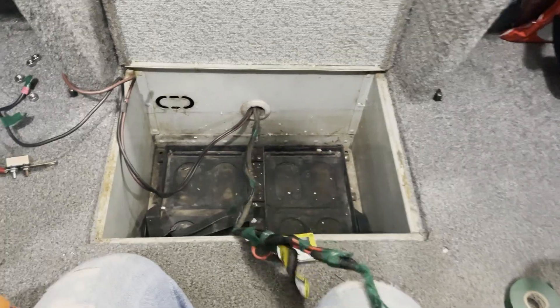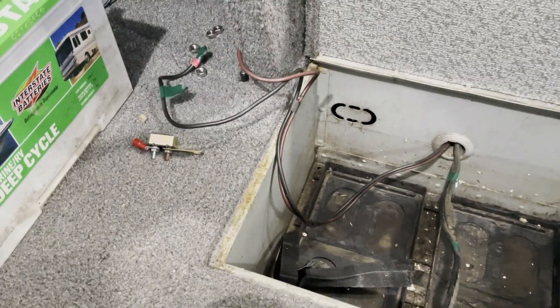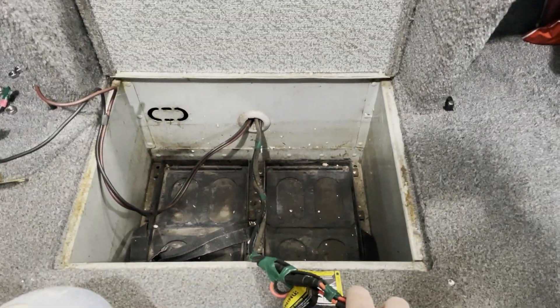I would suggest staggering these fuses so they're not right on top of each other in order to fit through the hole. Make sure you don't pull the regular power back through. I'll go attach the charger from the compartment up there and start pulling these back through.